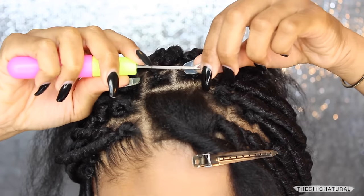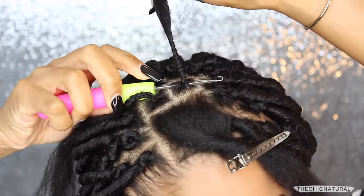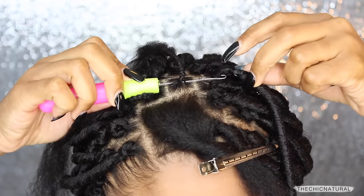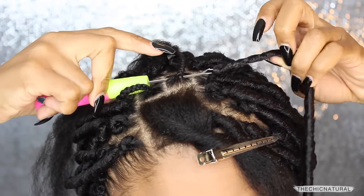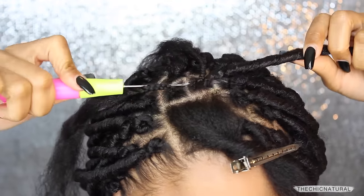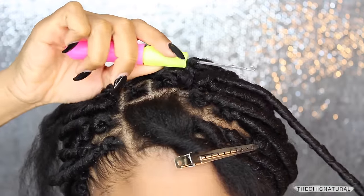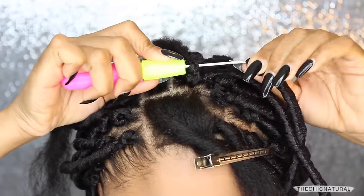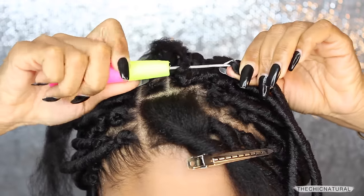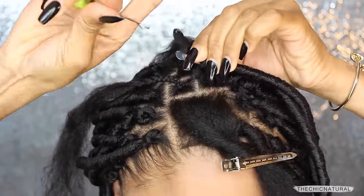Taking my latch hook, I'm going to make sure it's open and slide that underneath the plait. Attach the looped end of the faux loc onto the hook, close the latch, and slide it to the other side. Now taking the end of the faux loc, I'm attaching that to the hook, closing the latch, and bringing that through the loop. I'm going to pull that all the way through until it's nice and secure and flat to the scalp.